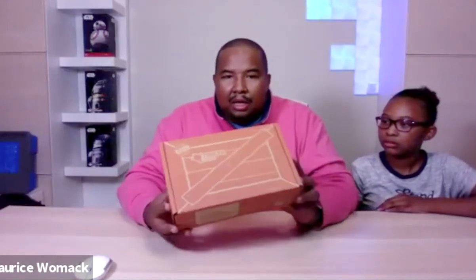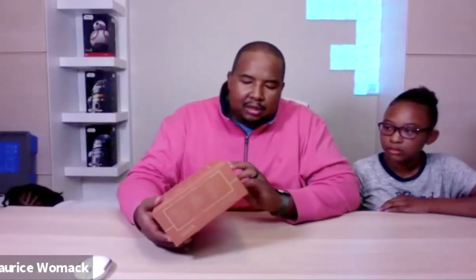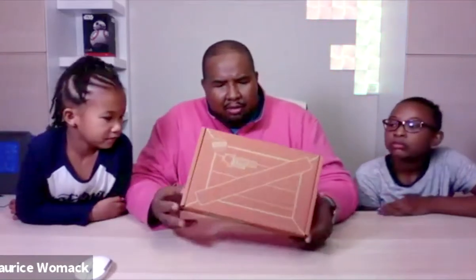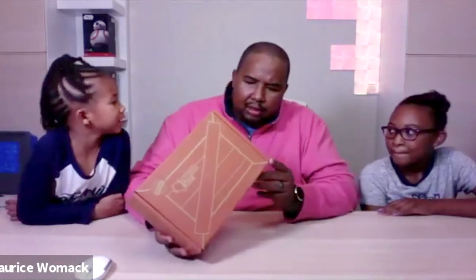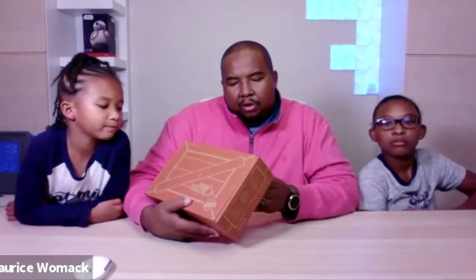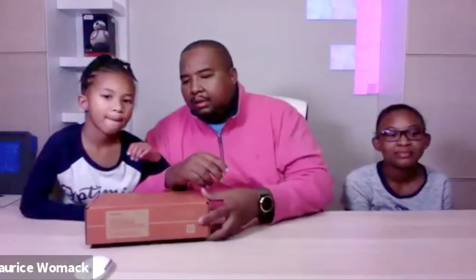We're not going to open this one — it's the wooden automaton. It's a hand-crank automaton to explore machines and it's for ages nine and up. If I remember correctly, it's a machine you can turn with your hand and it moves a ball along a track or something like that.